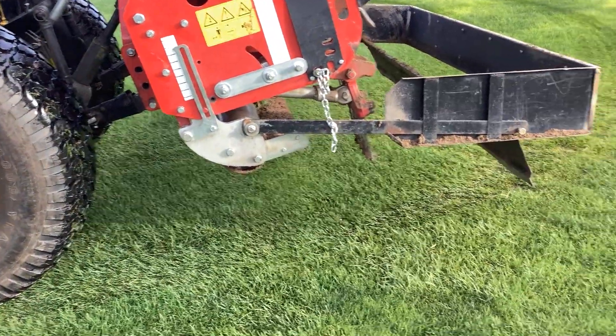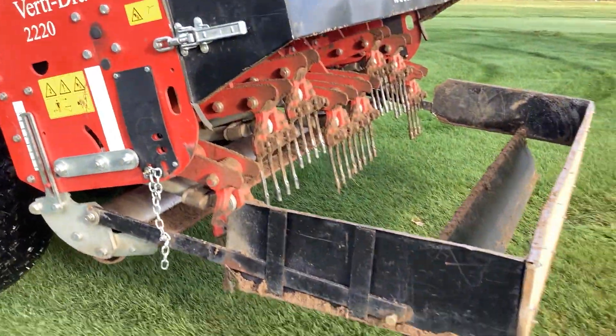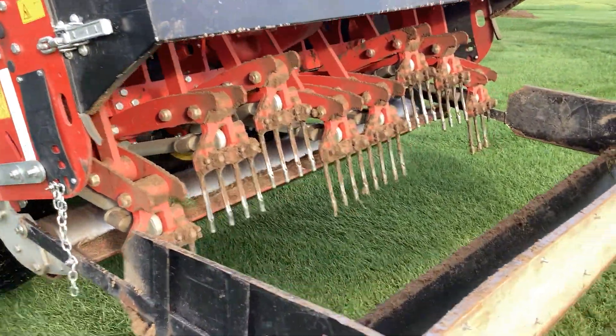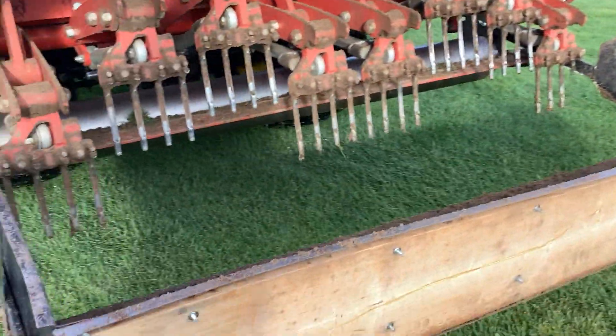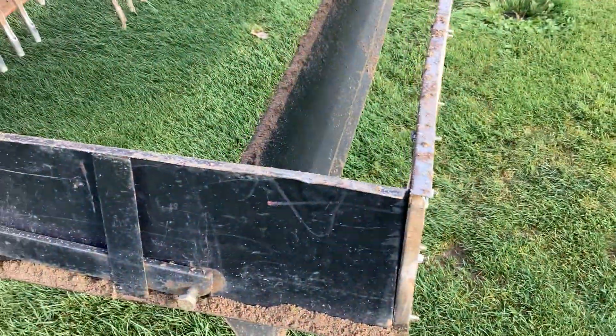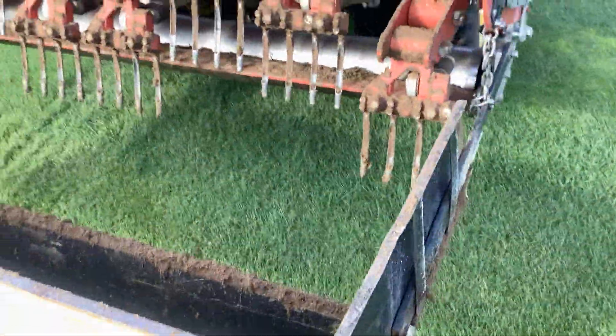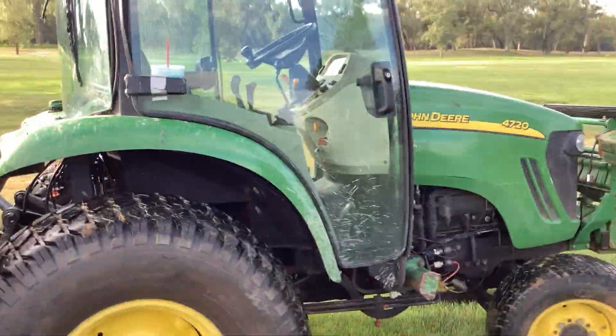This is Mike with Richmond Aeration. I'm in Benkelman, Nebraska. I'm pulling 5/8 cores going about six inches down. This is the Turf Pride drag that I use to pull cores off of the greens.